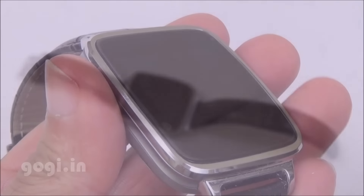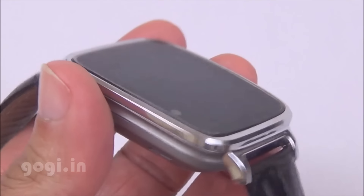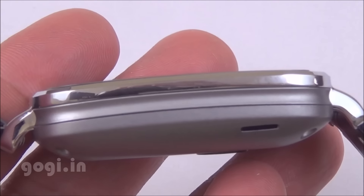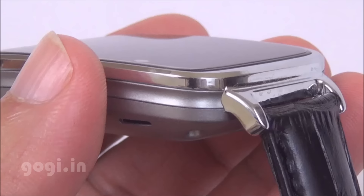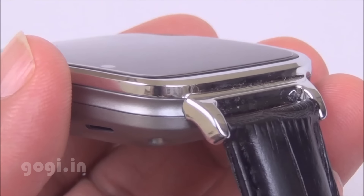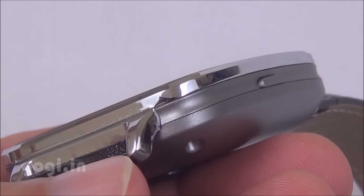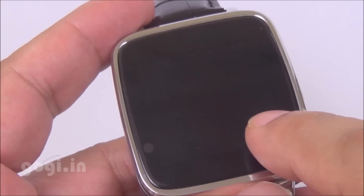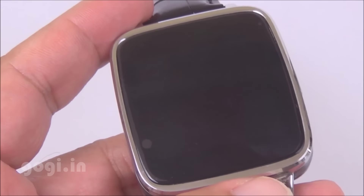This is the Ocitel A28 smartwatch powered by the Mediatek MTK2502 chipset and it's using Bluetooth 4.0 technology. This nice looking watch is compatible with iOS and Android platforms. It has got a stainless steel body and sports a 1.5-inch IPS screen with 240x240 pixels resolution.